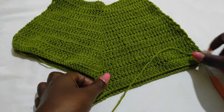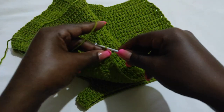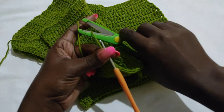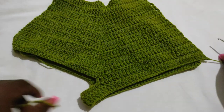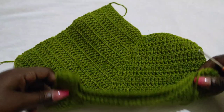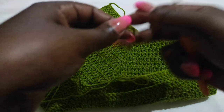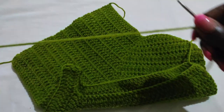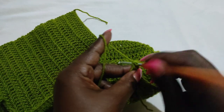I'm done with my 20th row and done with this side of the bikini bottom. Chain one and cut off the yarn, pull through and fasten. That side is done. Now we're going to attach the yarn on the other side — make a slip knot and get that beginning point and attach the yarn.